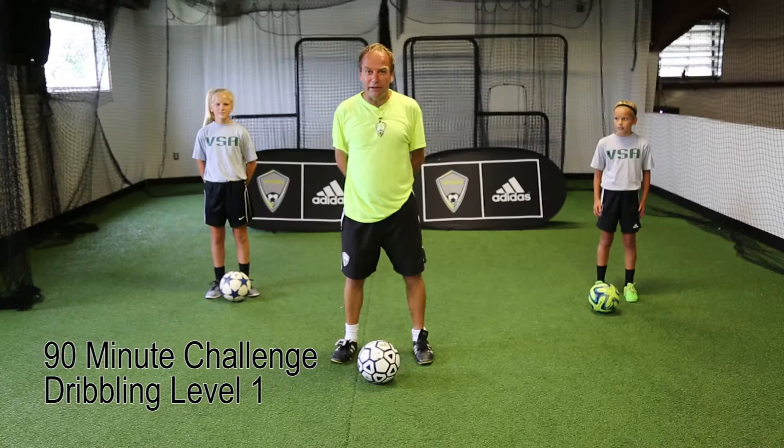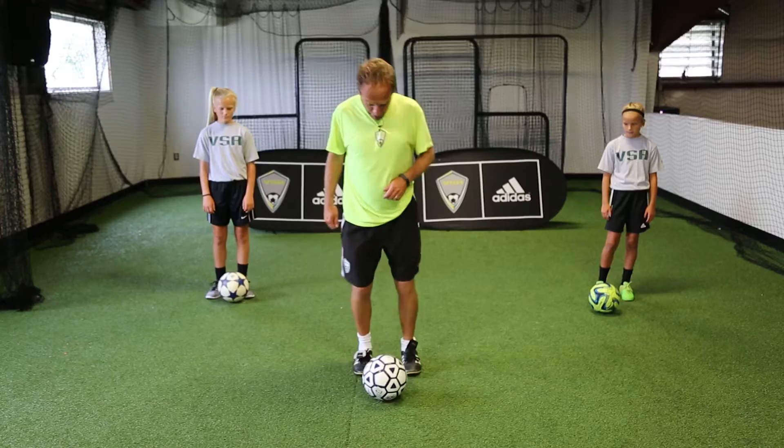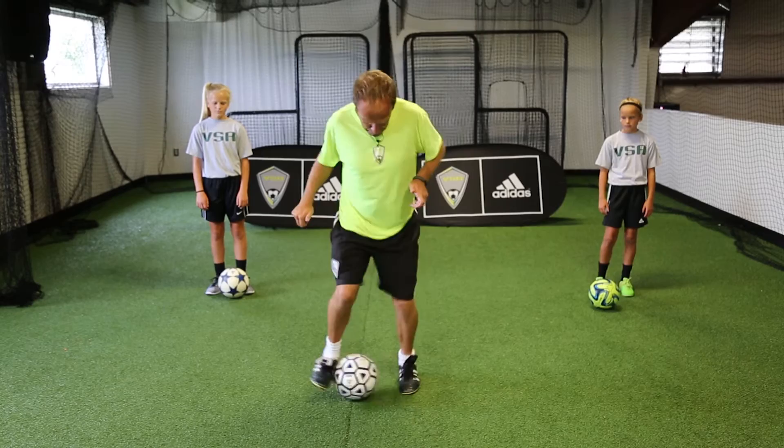We're looking at the 90-minute challenge, level one. I've got Mia and Ella and we're just going to go through some technical work. We'll do pendulums to start with — with the ball at your feet, on your toes, keeping the ball nice and tight to your feet.